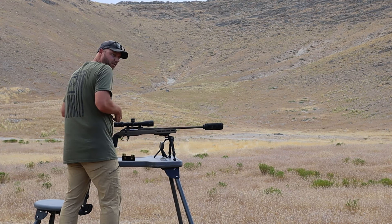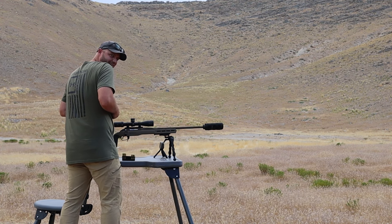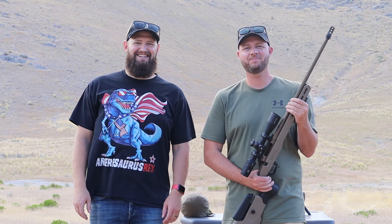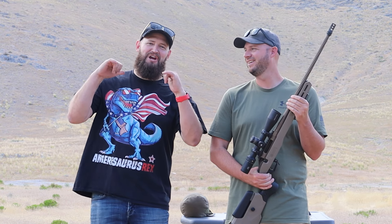What are you doing, Rob? I'm loading it, Mac. Hey everyone, welcome back to Bald Guys with Guns. I'm Rob. And I'm Jeremy.